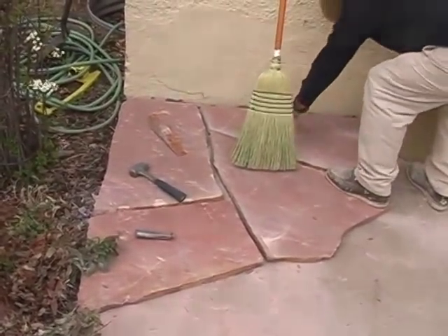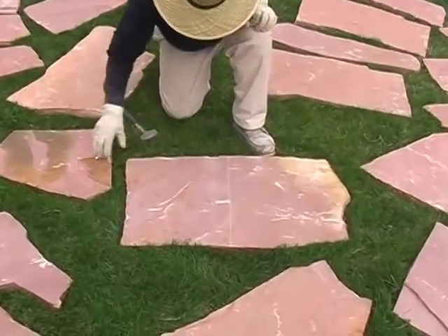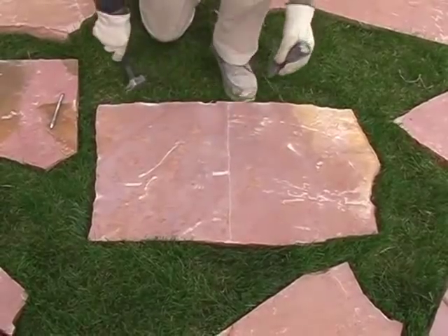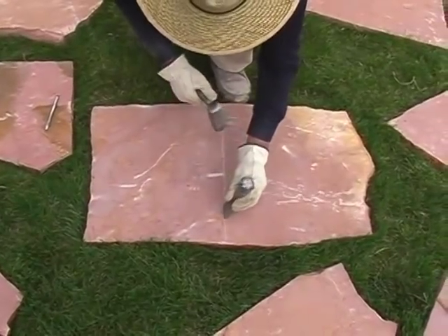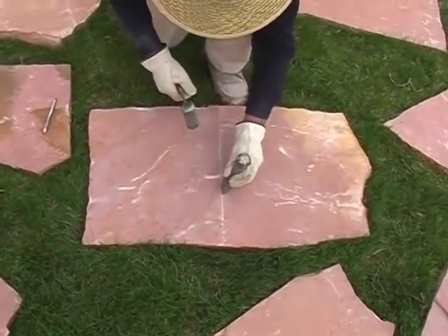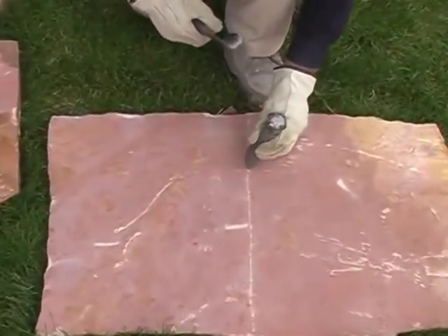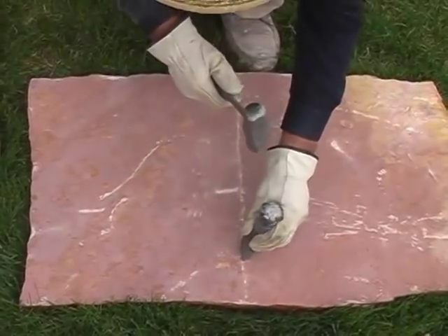If you want to cut a stone in half, take this straight cutting chisel and begin tapping lightly along the stone — not too forcefully, because you just want to cut it in half. This is for people who don't want to rent a demo saw, maybe they have a small pad and want to save money. They can use a straight chisel. How hard are you hitting it? Medium — you don't want to force things, and make sure you hit it more in the middle of the stone than on the outside.